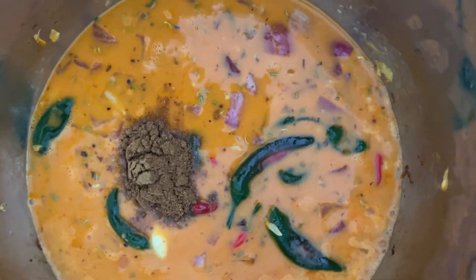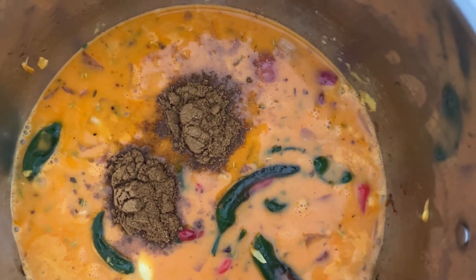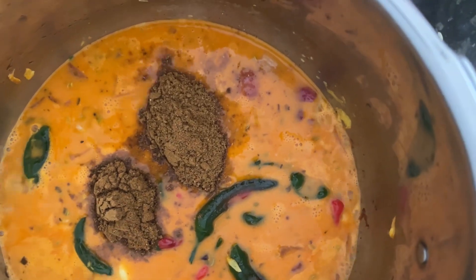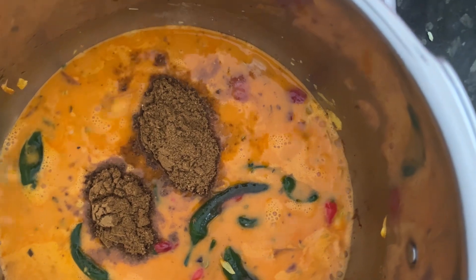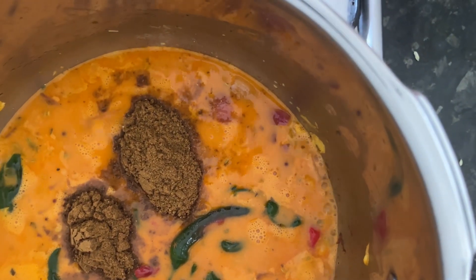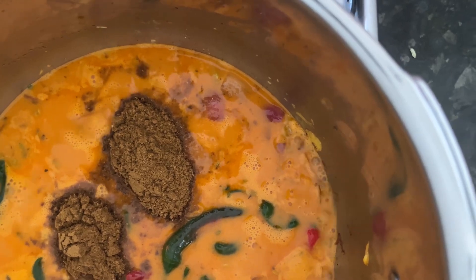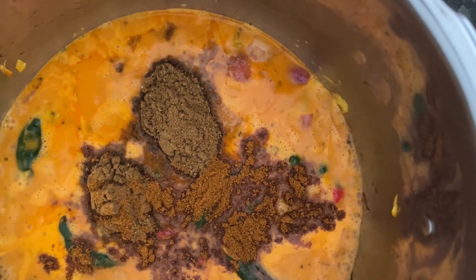Now we are adding the curry powder — roasted curry powder. That's homemade. We make our own curry powder. We have already added the chili powder, so we are not going to add too much more. So we are adding the chili powder. We have added the turmeric powder already.